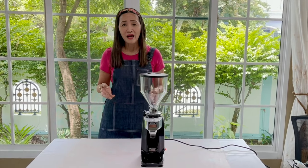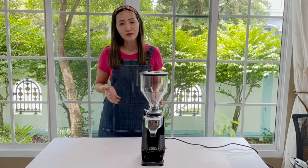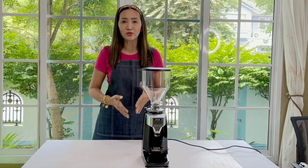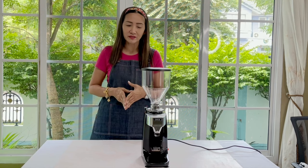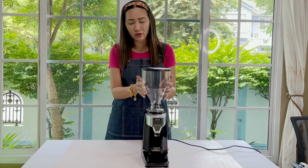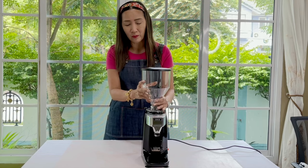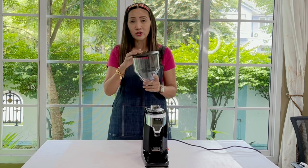This machine is also part of our café packages — packages number four, five, and six. Details and specifications are also on our website. Before we look at the features and how to use this machine, just a quick reminder: the first time you unbox or unpack this machine, you can wash the removable parts like the hopper with soapy water or just a damp cloth.